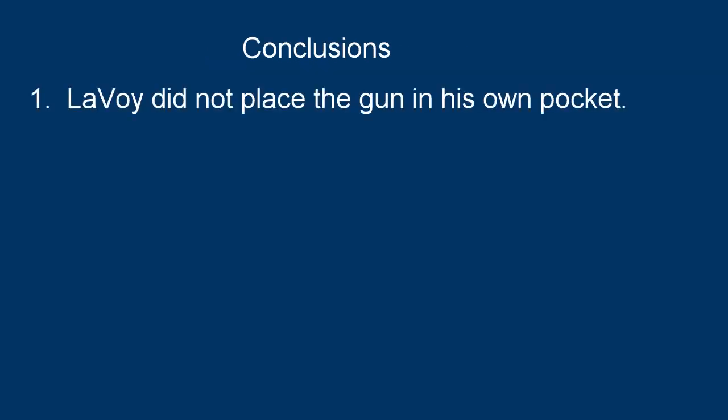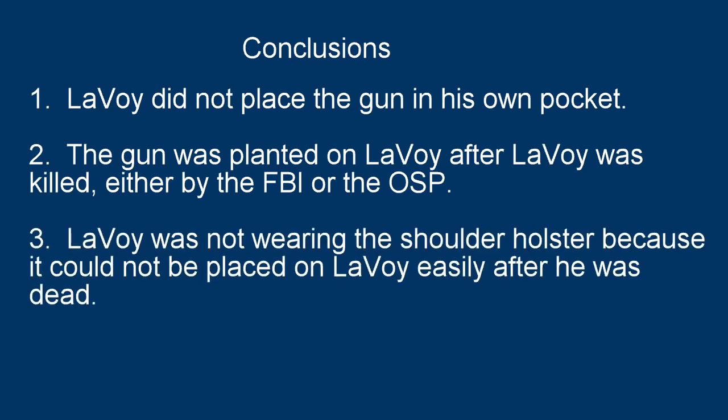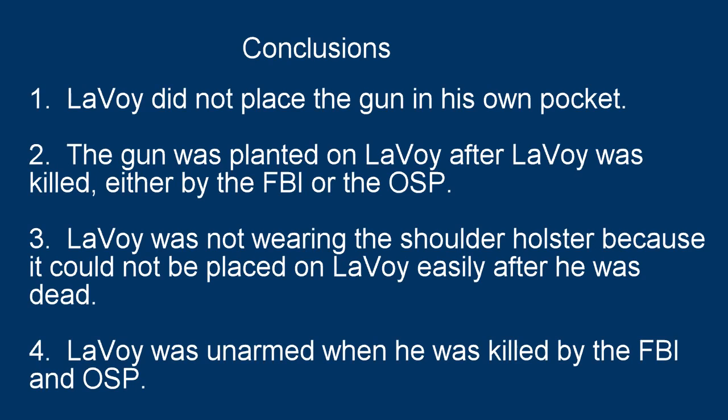In conclusion, Lavoie did not place the gun in his own pocket. The gun was planted on Lavoie after Lavoie was killed, either by the FBI or the Oregon State Police. Lavoie was not wearing the shoulder holster because it could not be placed on Lavoie easily after he was dead. Lavoie was unarmed when he was killed by the FBI and Oregon State Police.